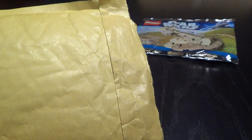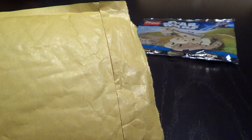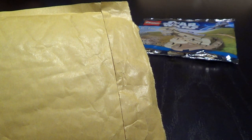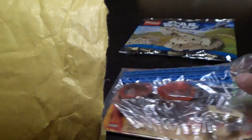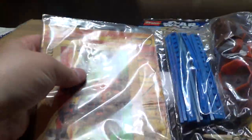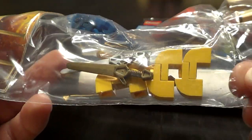The next package is another Bricklink order. Let's see what it contains. It contains a bag that is sealed — as you can see, they have used something to seal it.